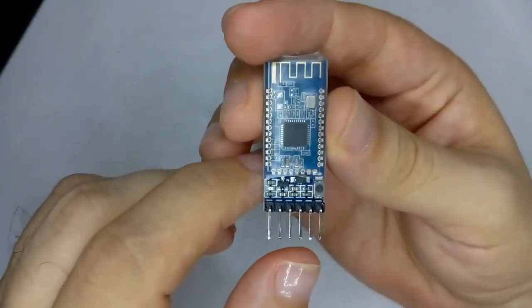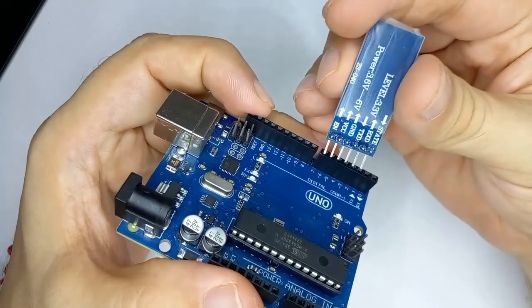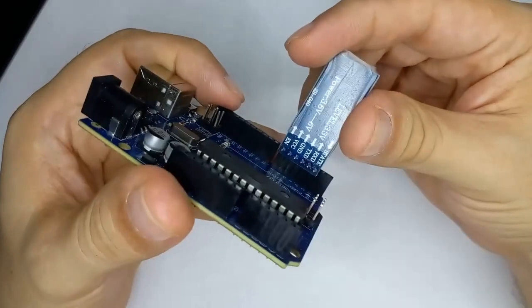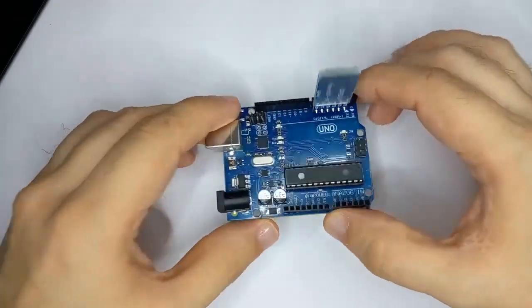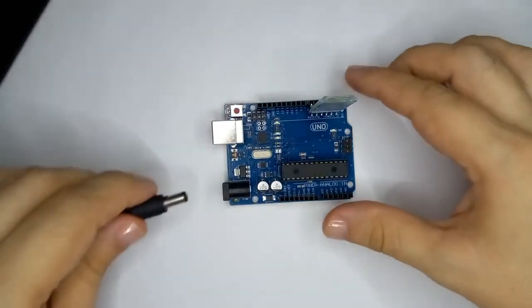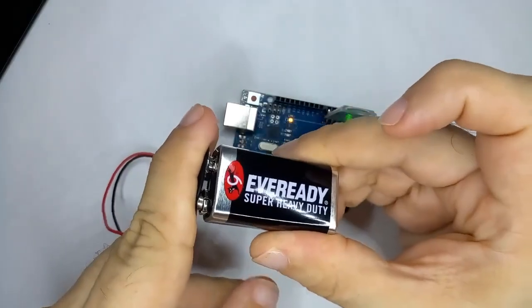As a slave module, I will use an AT-09 model compatible with the HM10, which arrived from China. I will connect it with an Arduino UNO board, only so that the board supplies 5 volts of power and for nothing else, since this module comes factory configured as a Bluetooth slave — so no additional programming is needed. Then I will connect the UNO board with a 9-volt battery exclusively to power the AT-09 Bluetooth module, and the slave module is ready.